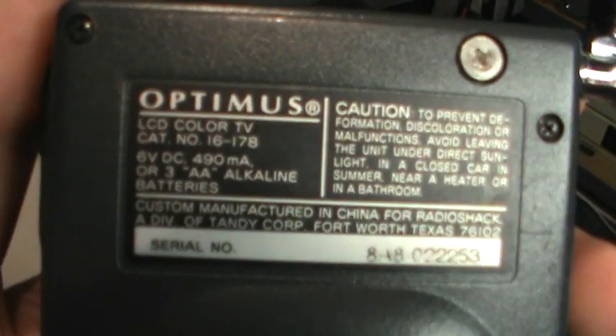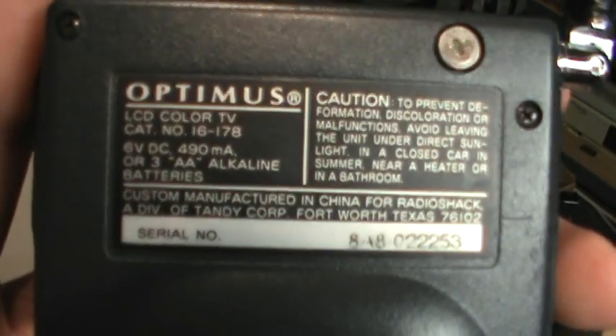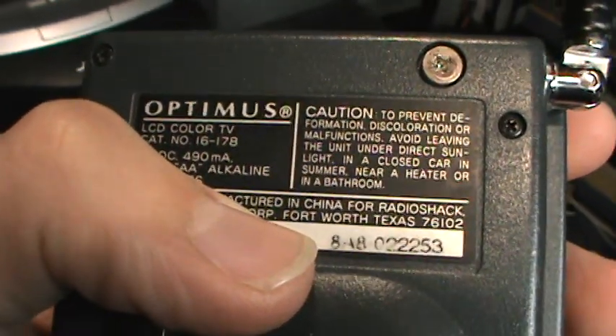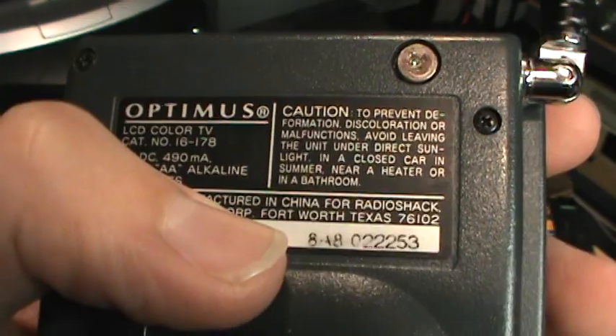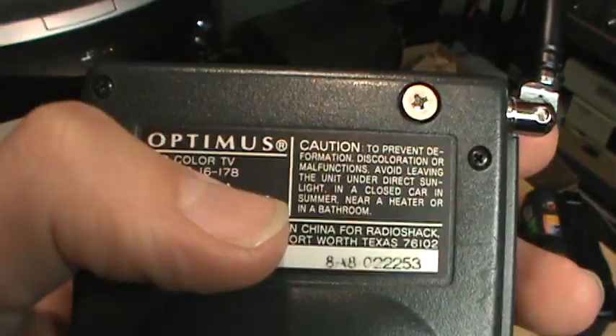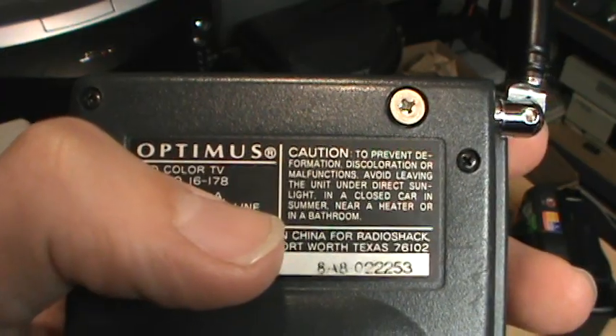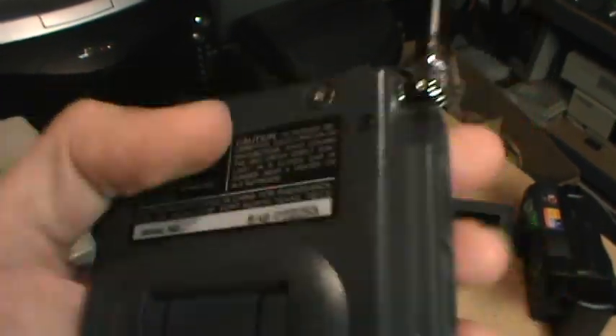It is catalog number 16-178. There's the date code right there — 8A8 means August 1998. They even give you a warning against leaving it under direct sunlight in a closed car in summer, near a heater, or in a bathroom.